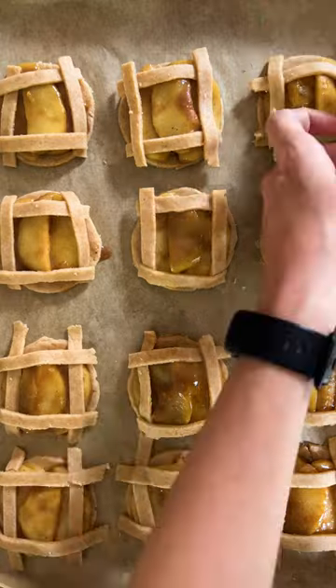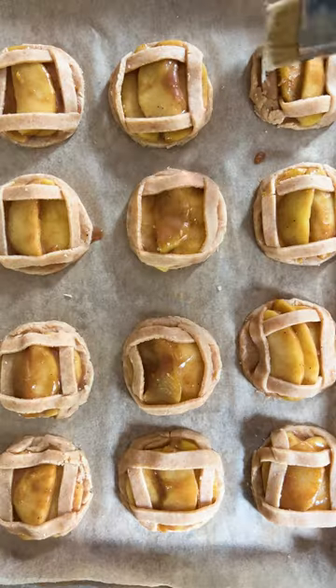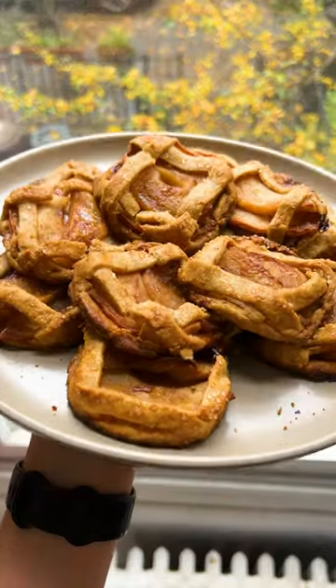Paint your cookies with a little cream and sprinkle your demerara sugar. Freeze and then bake at 400 till golden brown and enjoy this cozy fall snack.